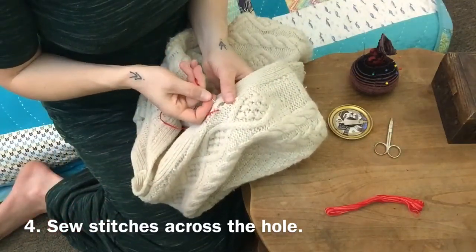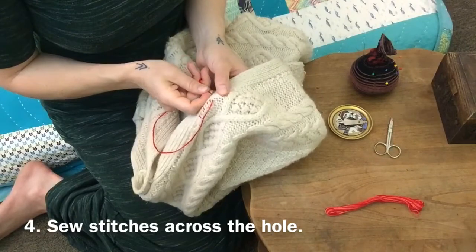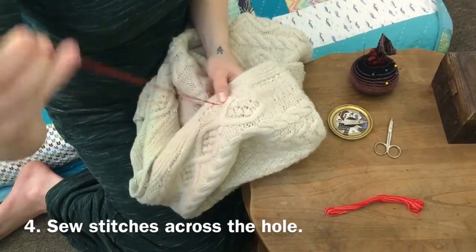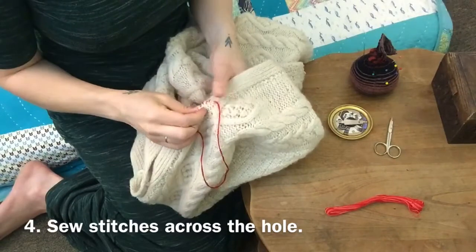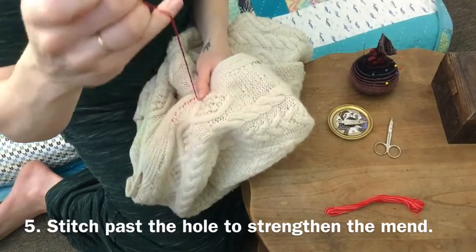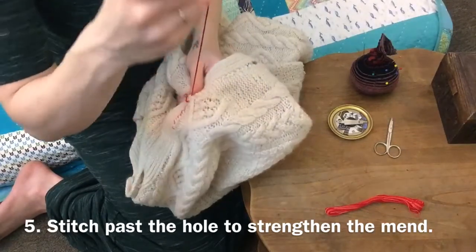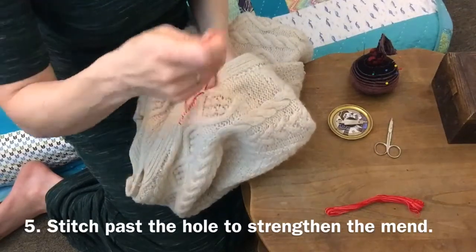I'm going through and back up to close up the hole. This was a long hole. Seeing these red stitches makes me feel pretty happy. I think I'm going to enjoy wearing this sweater with its mending.